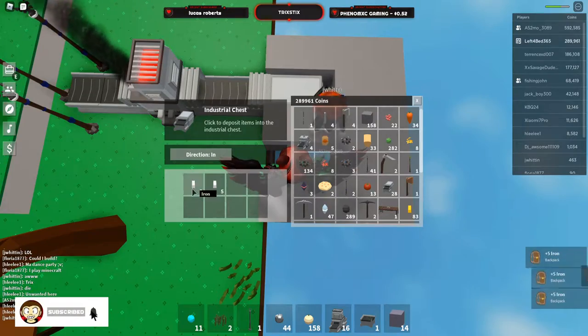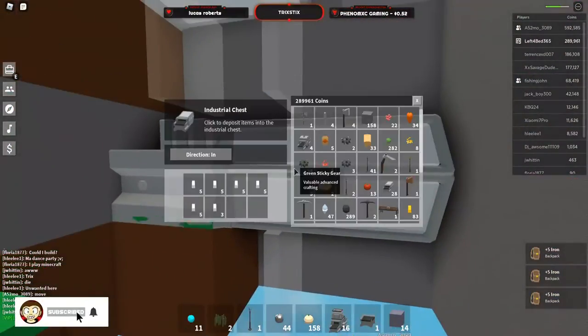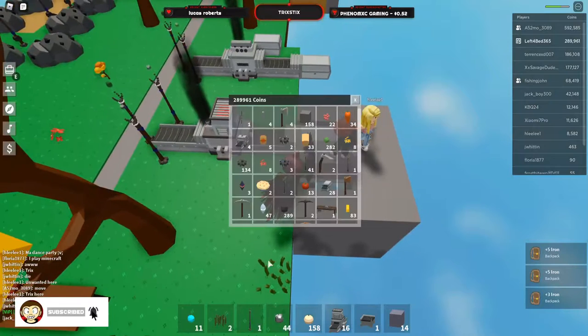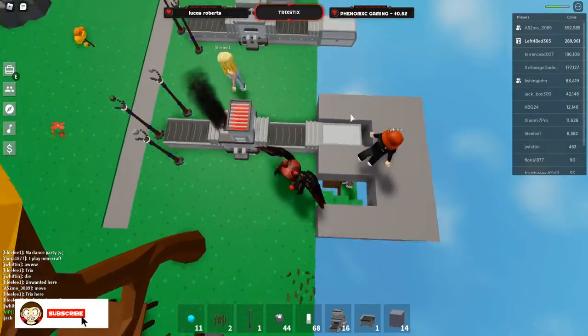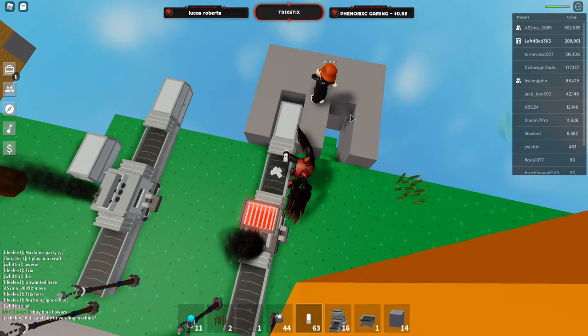Let me just get the iron out here. My friend made this by the way, guys — he's very smart apparently. Okay, then we'll take the iron out and we will just casually drop it in.